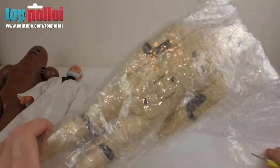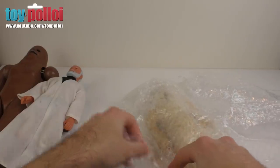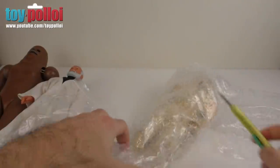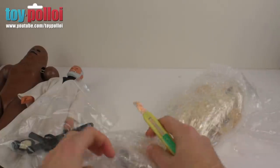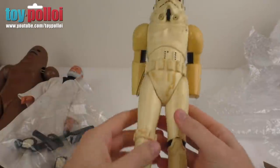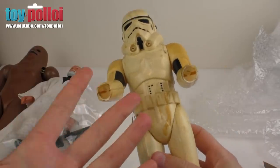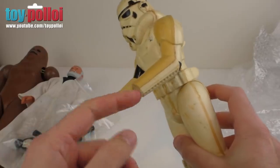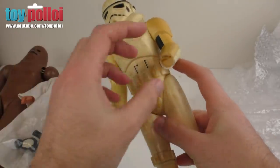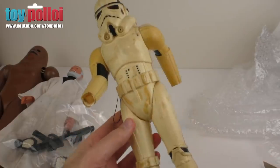The last one is a Stormtrooper — you can tell what it is before I even open it. Taking the bag off, both his hands are loose in the bag but it does come with the gun. As you can see, it's a pretty yellowed and beaten-up old Stormtrooper. What happens over time with these is the two types of plastic — the harder plastic of the arms and the softer rubbery plastic of the hands — sort of melt each other, the harder plastic melts and the hands fall out. That's exactly what's happened on this one, so I'll look at how to fix that in a future video.